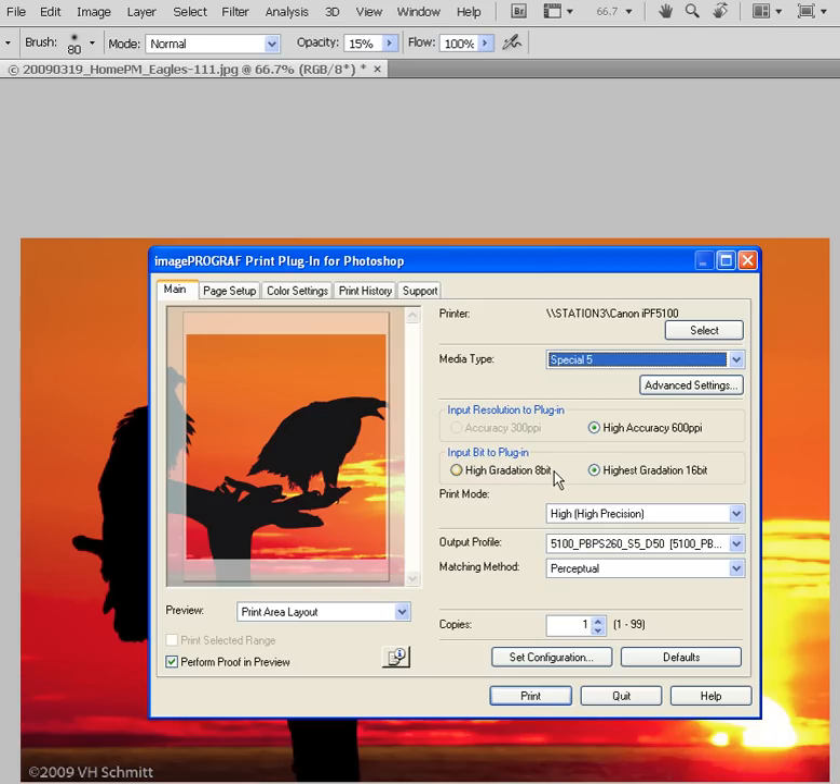For Input Bit to Plugin, Canon printers will accept a 16-bit file, and we actually recommend using Highest Gradation, or 16-bit, regardless of your file's bit data. Below that, we have Print Mode, and with Highest Gradation set, we only have one option: High with High Precision.